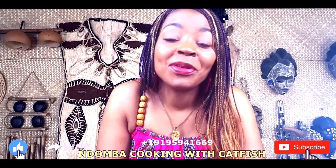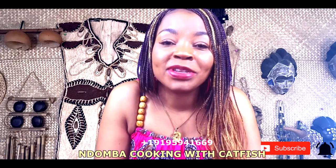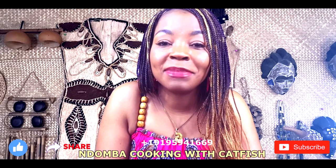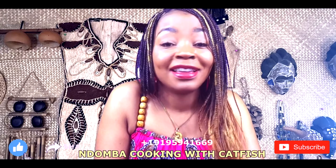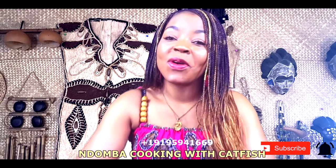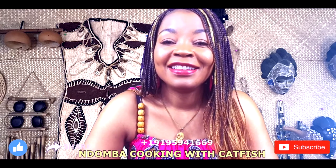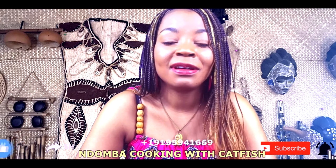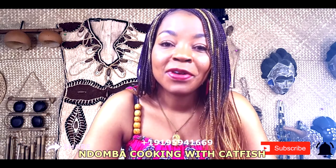Today we're going to talk about how we used to cook our food in a different way. Even though today we're still using the same method of cooking because it tastes good, I'm going to show you how we cook our fish in a different way — the way we used to cook.